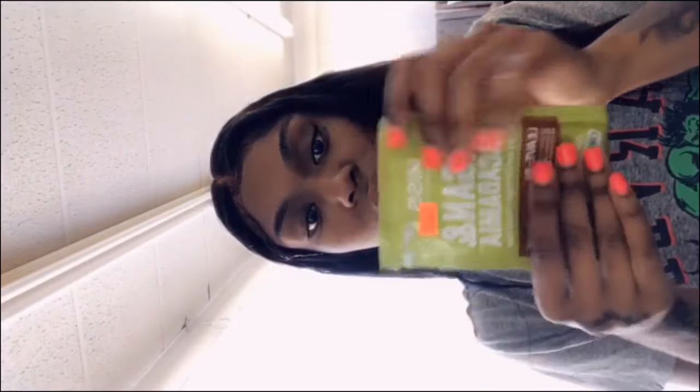I need to keep the tangles down and add some moisture back into the wig. I really like this leave-in — it's by Kiss Colors, macadamia and argan oil. I'm doing this and then we're going to mold down the baby hairs, sit under the dryer, and then we are done.